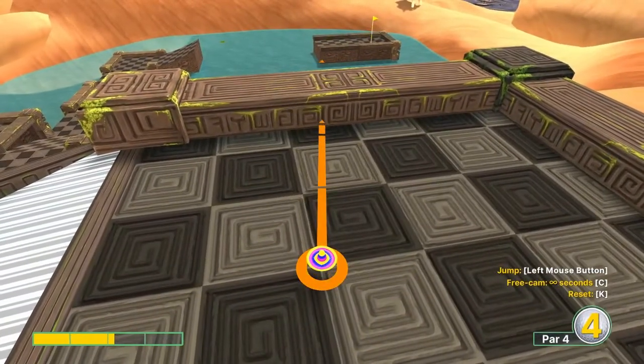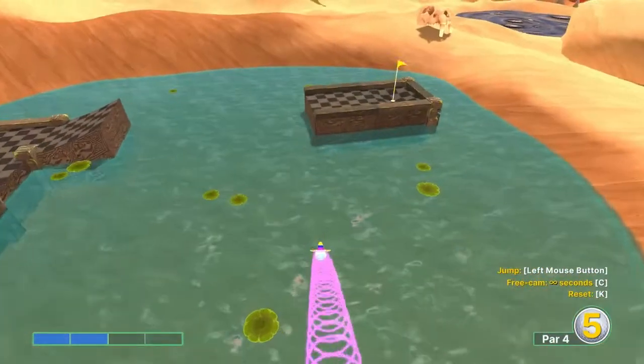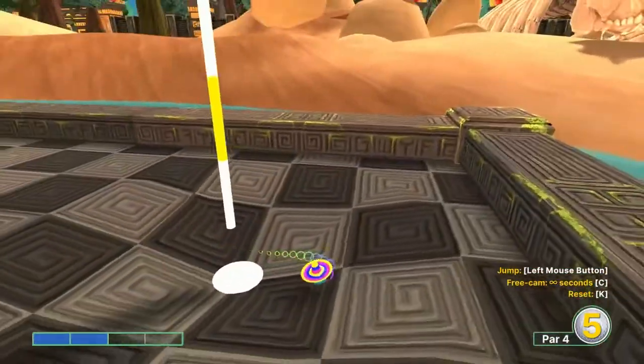Number five: look down the platform where the hole is, front left corner of the platform — aim at that. Power jump as soon as you take off, then jump up when you get close to the platform, and it will roll in for a hole in one.